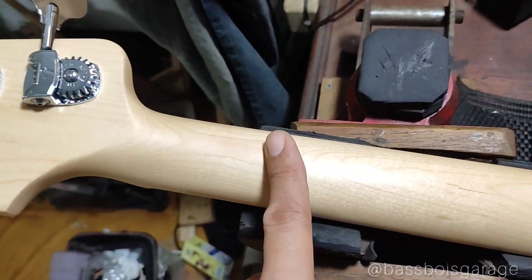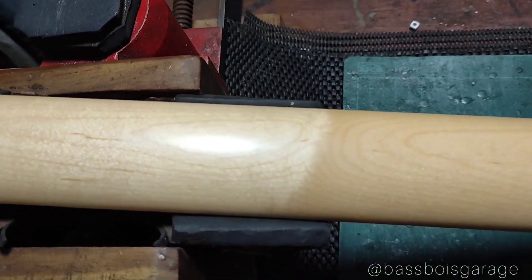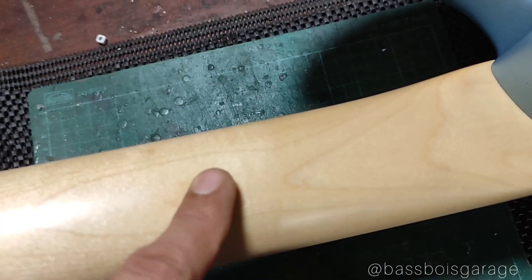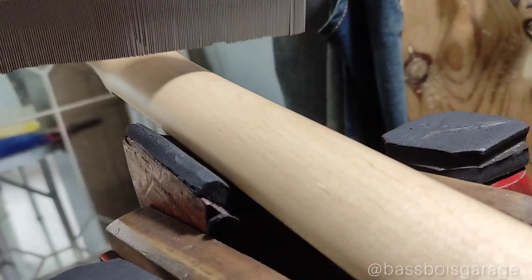Ini neck-nya maple, tanpa skunk strip. Terus ini ada urat yang kayak kayu melar — gue juga gak tau nih, ntar gue salah ngomong lagi. Terus ini ada urat yang bulat, kayak bekas cabang pohon. Ya kurang lebih kayak gitu guys.